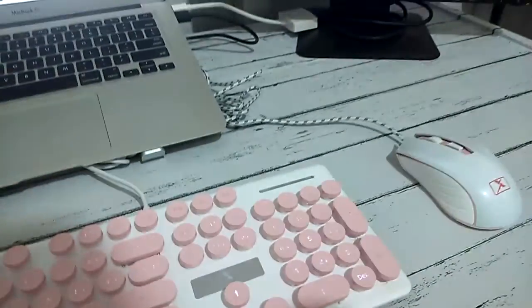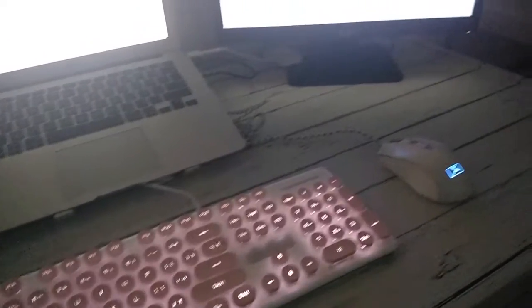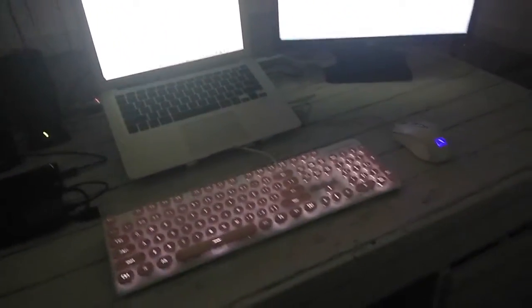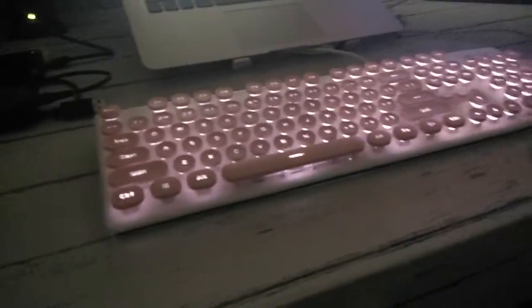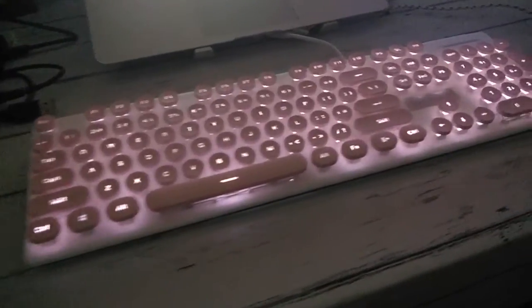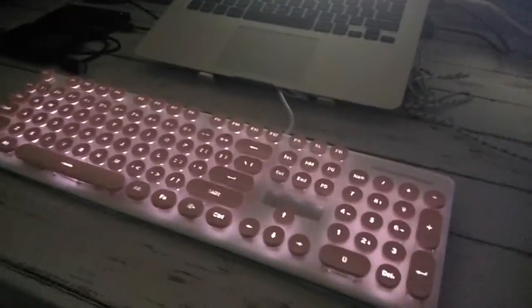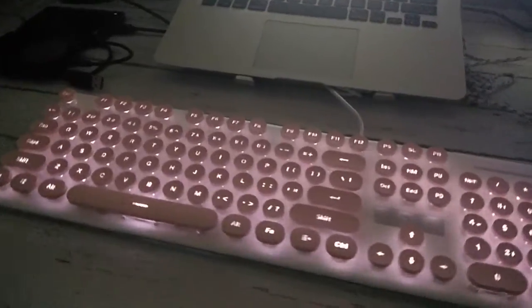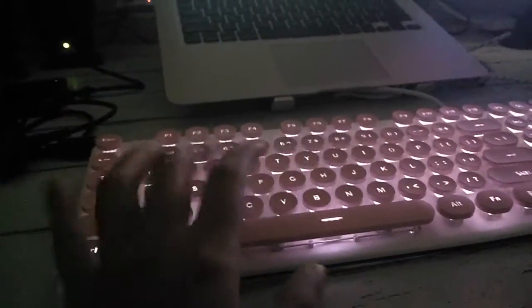So ganito po siya pag naka-off yung lights. Don't worry about the flickering guys — hindi po talaga siya flickering in person, sa camera lang yan dahil sa phone ko yung ginagamit ko. So ganito lang — white lang yung background lights niya sa keyboard, tapos dun sa mouse nag-change siya into red, green, or blue after a few seconds. Maganda siya — gusto ko yung steady white na color.